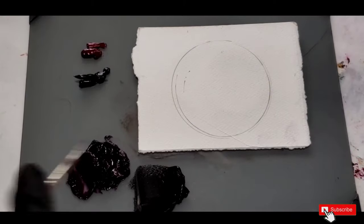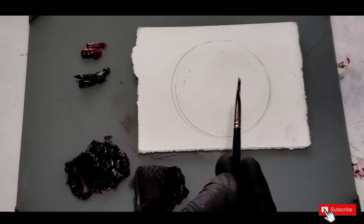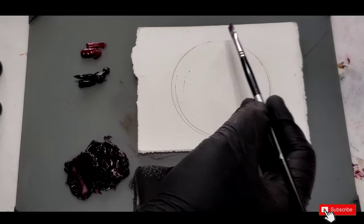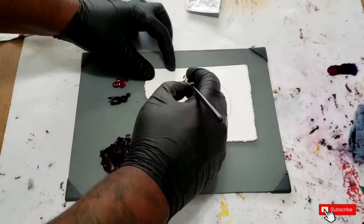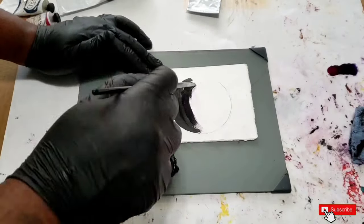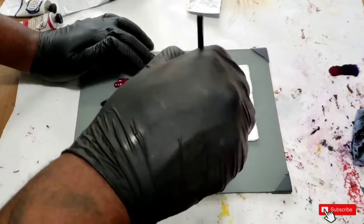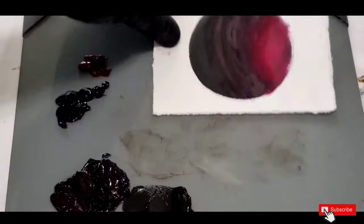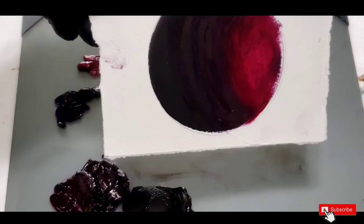As I often do, I like to do a little test run of how the colors mix together. Here I have a swatch and I'll run through the gradual changes from darkest to lightest. I recommend this because it's a lot easier than getting paint on the canvas and not liking it — this way you have an idea of what it's going to look like.